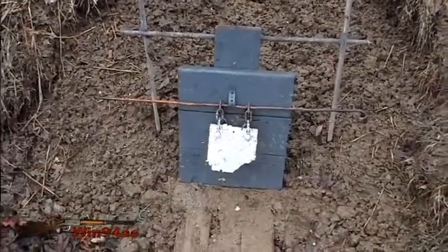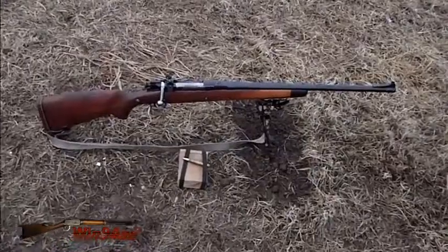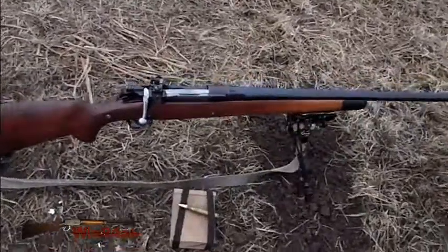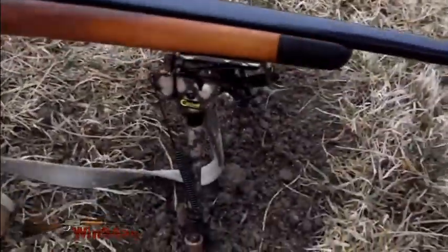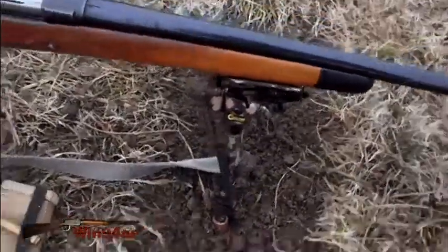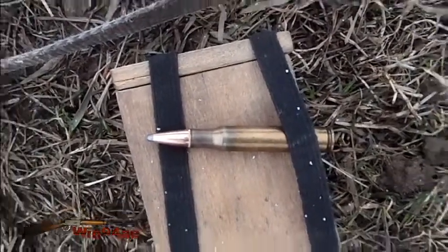Almost 6-inch target in front of the reduced size torso. Remington US Model 1903, 30-06, Lyman peep sight on it. Caldwell bipod. Hornady 165 grains, Firepoint boat tail. 250 yards.